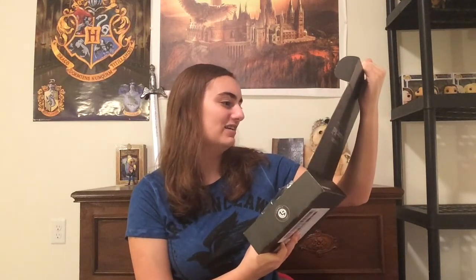Oh my god, I love this sticker! I would show you guys the sticker but it has my address so I don't want to show you that. This is what the box immediately looks like — and this is cool, what is this? Oh, it's the Weasley cloth, that's what it says right here.